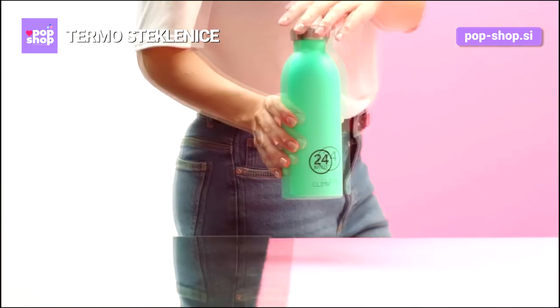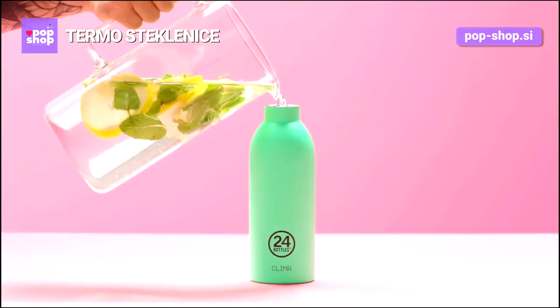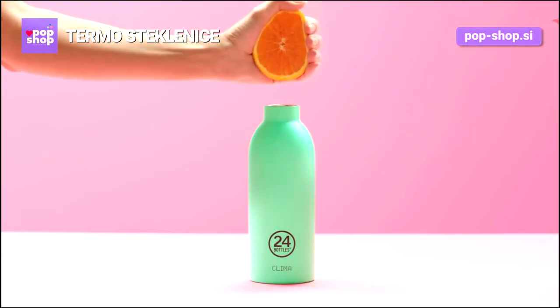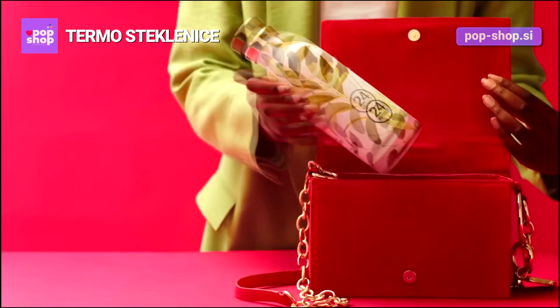Italian design, stainless steel, zero emission. It's a 24 Bottles — take it with you every day, fill it with ice, cold water, or hot coffee. It keeps the temperature of all drinks. There's a 24 Bottles for every single style.